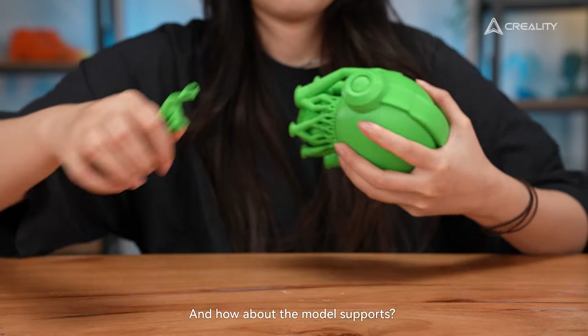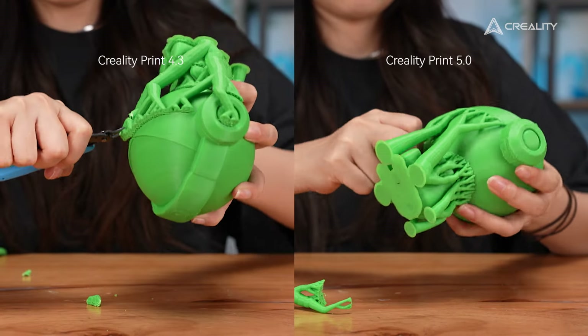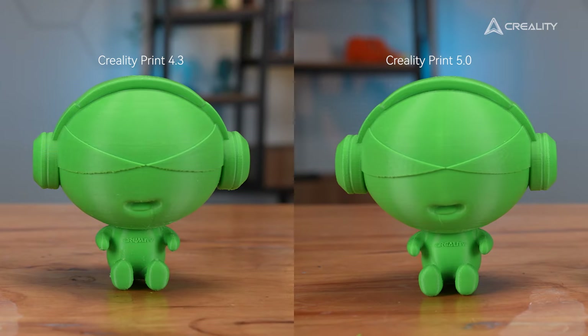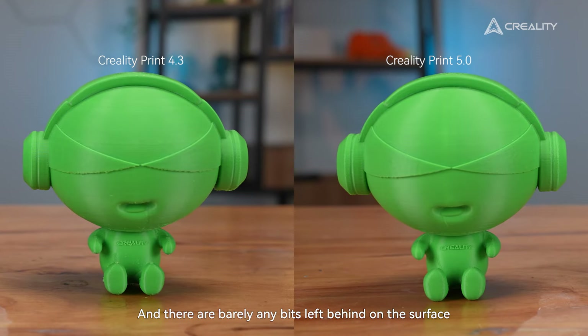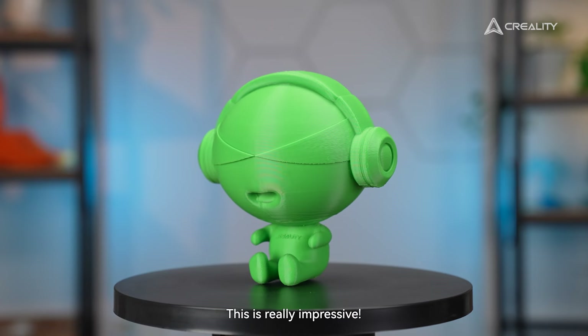And how about the model supports? Here you go! The new supports are much easier to snap off, and there are barely any bits left behind on the surface. This is really impressive.